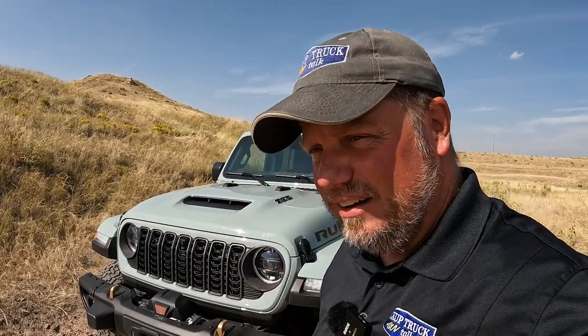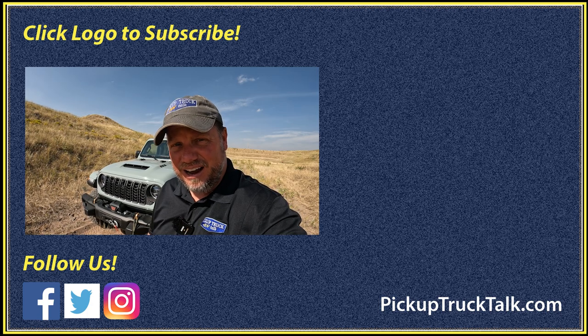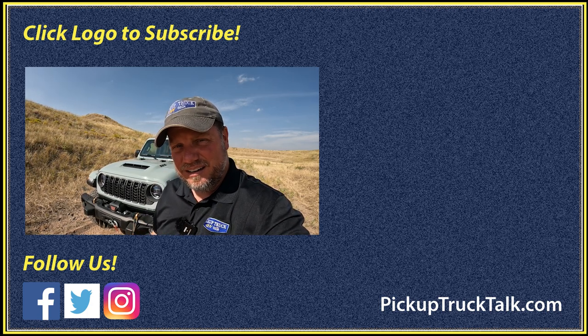There you go — those are the details on the Bubba rope: how it works, how we connect it, the benefits, and the pricing. Put your comments down below — what do you guys think? Is it worth the money? Check out other videos over here, and the website is down below as well — PickupTruckTalk.com. As always, thanks for watching. I will see you down the road.